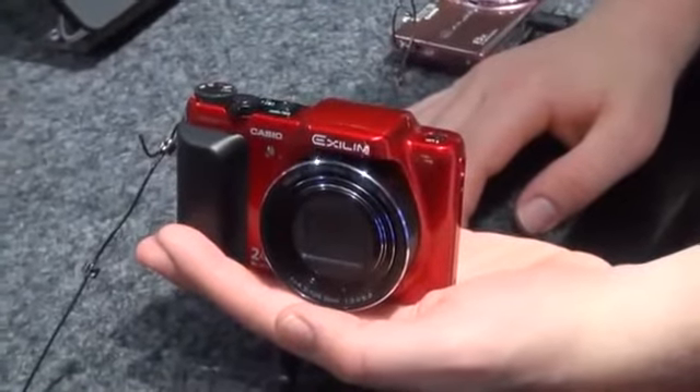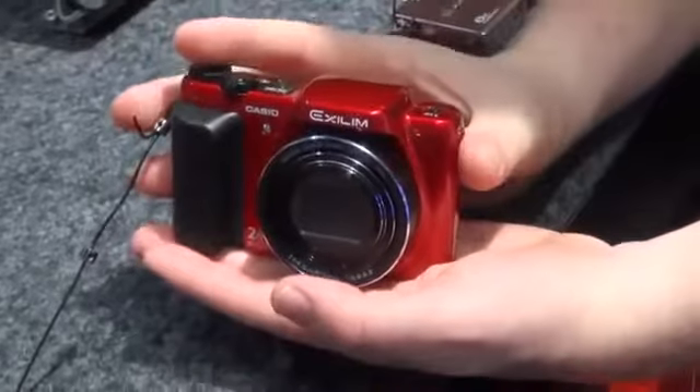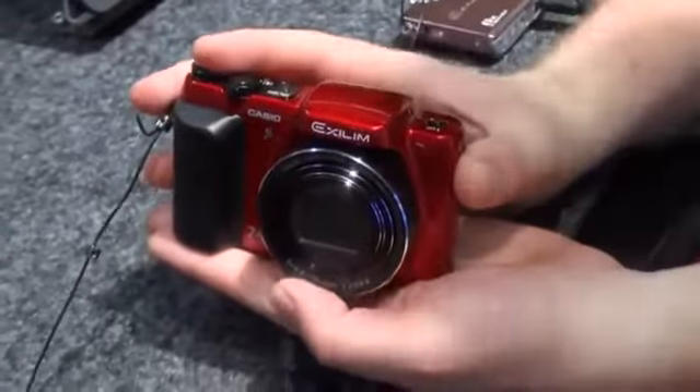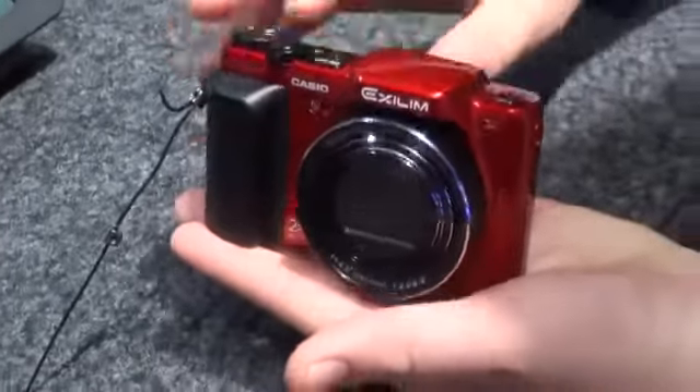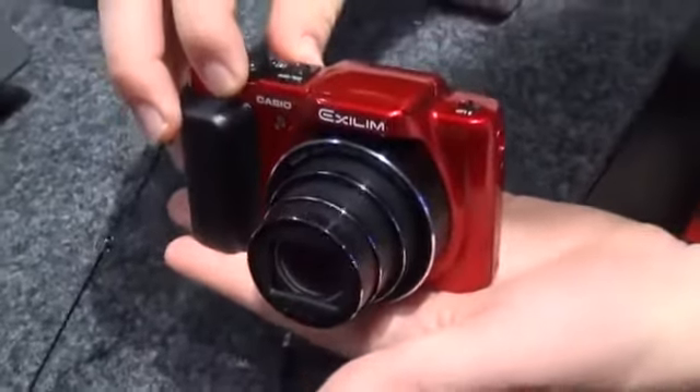Hey everybody, it's Brian with Engadget. We are here at the Casio booth. We're taking a look at the EX-H50. This is a brand new SuperZoom Casio — it's actually got 24x optical zoom.